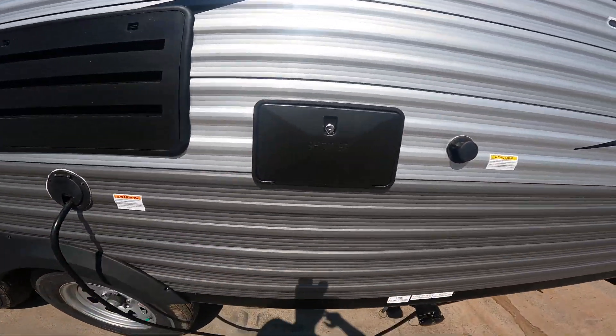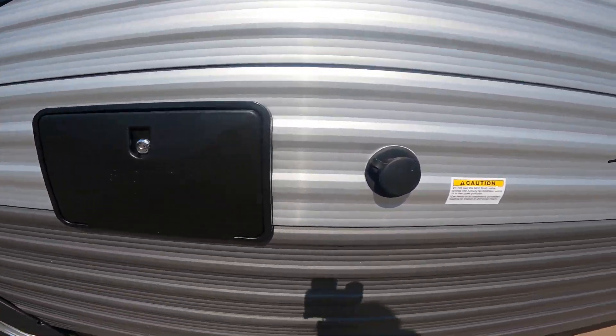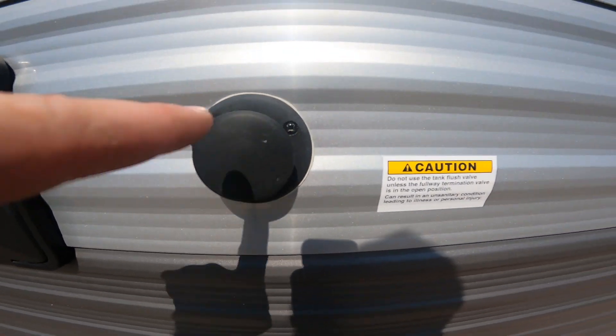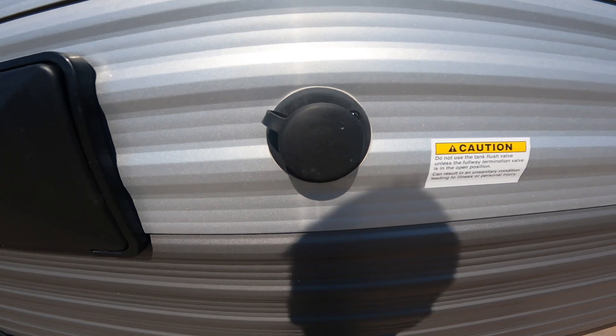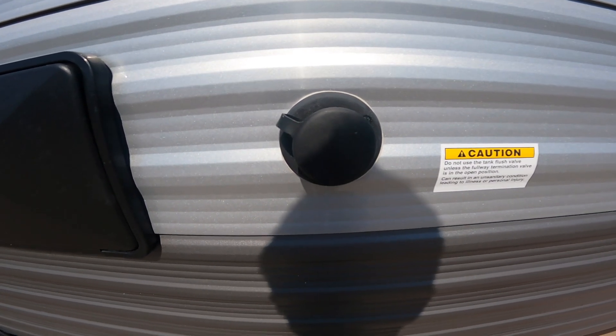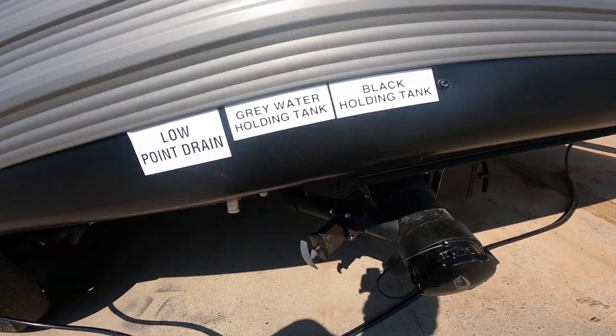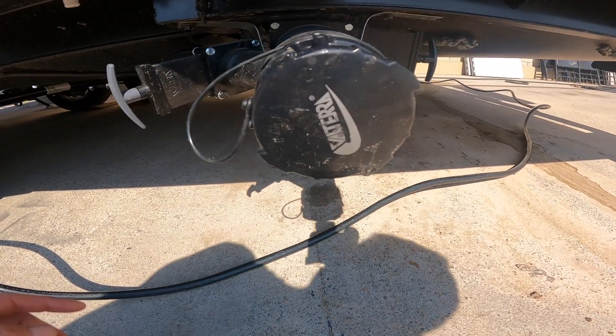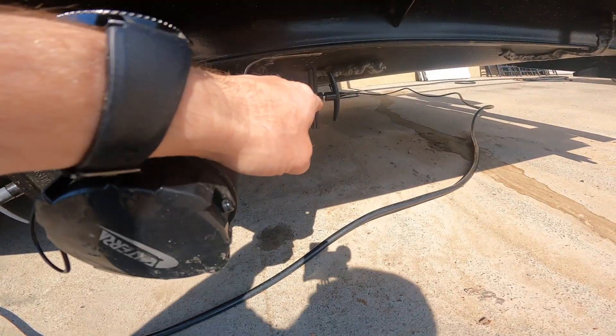Right next to that we have your outdoor shower, and beside that your black tank flush valve. You'd hook your garden hose up here to assist in cleaning out and flushing your black tank. Directly below, we have the output for your black and gray tanks as well as the valve handles.